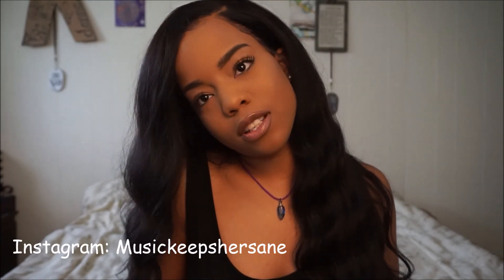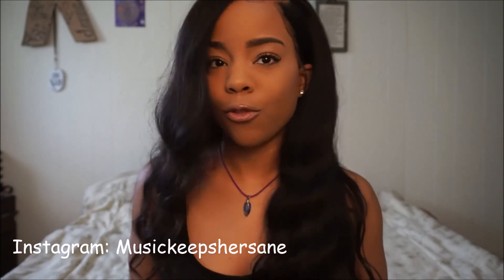Yeah, that's all for this video. Hope it was informative and stay tuned for my next video.